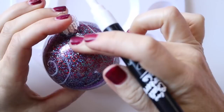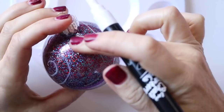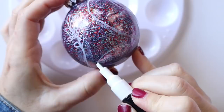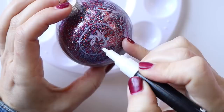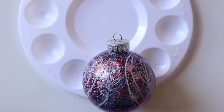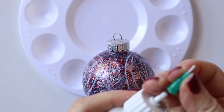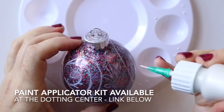You can just make little floral elements. At this point I decided this design is going to be leafy — all the ends are going to have some kind of leaf element going on. For the decorative elements on all of these balls, I'll be using Folk Art multi-surface paint in pearl white and these paint applicator bottles with different tips, available at the Dotting Center.